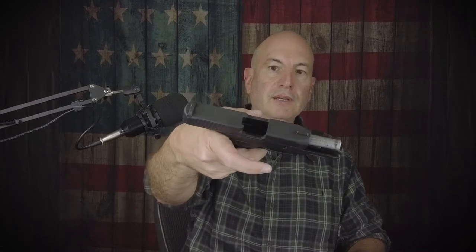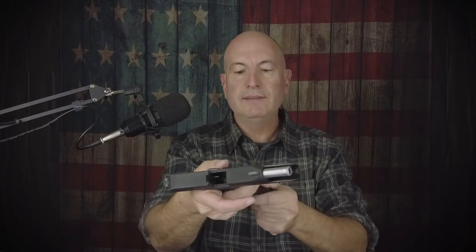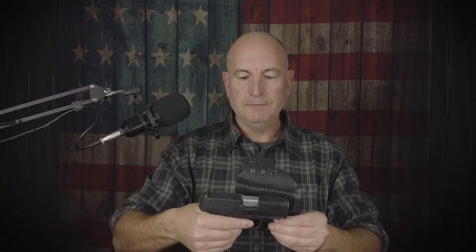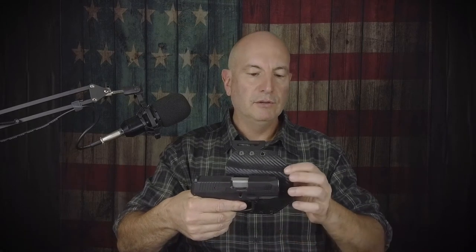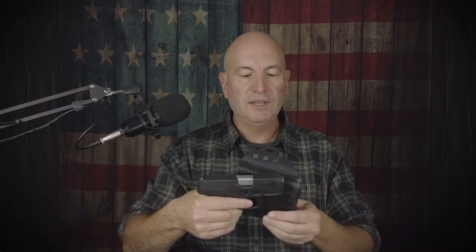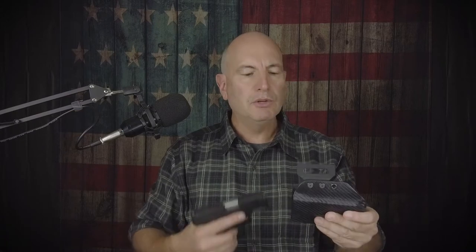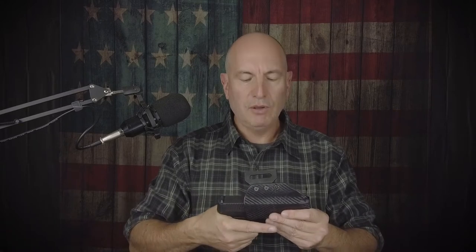Let me show you the G3C inside this G3 holster. First, clear the gun — nothing in there, and the magazine is empty. You can see the G3's longer barrel; there's extra space in the holster with a nicely rounded, open tip so you don't accumulate anything inside. I also use a silicone gun rag — just wipe the inside — it helps minimize scratches and makes holstering and drawing all that much smoother.